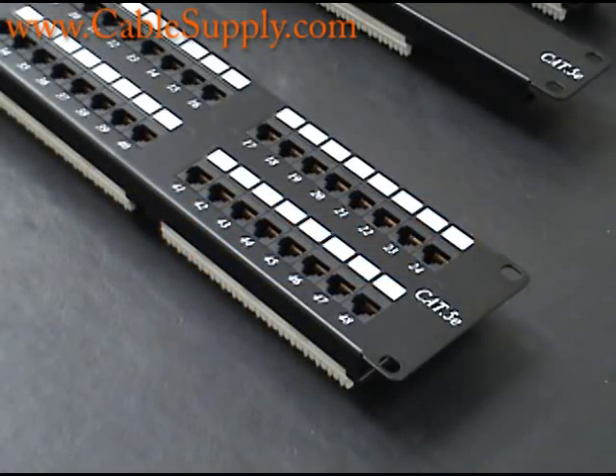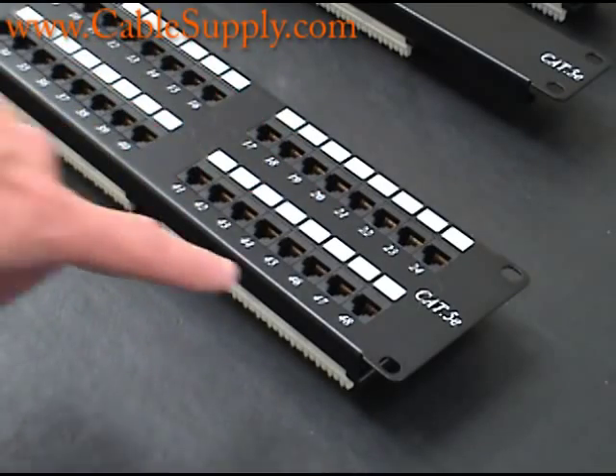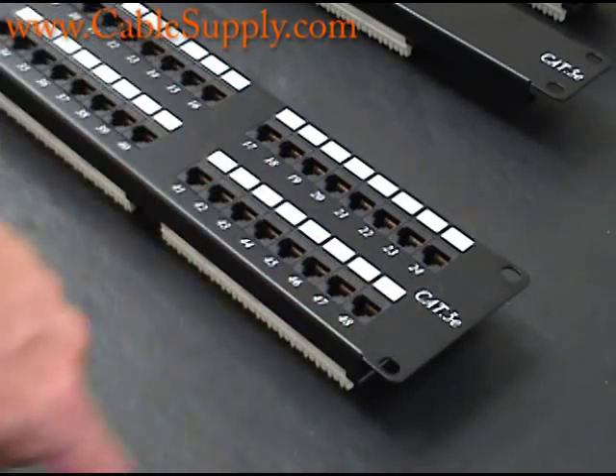Hi, this is Jim from CableSupply.com and today we're going to talk about repairs on a computer patch panel. Today's lesson applies not only to Cat5e but also to Cat6.